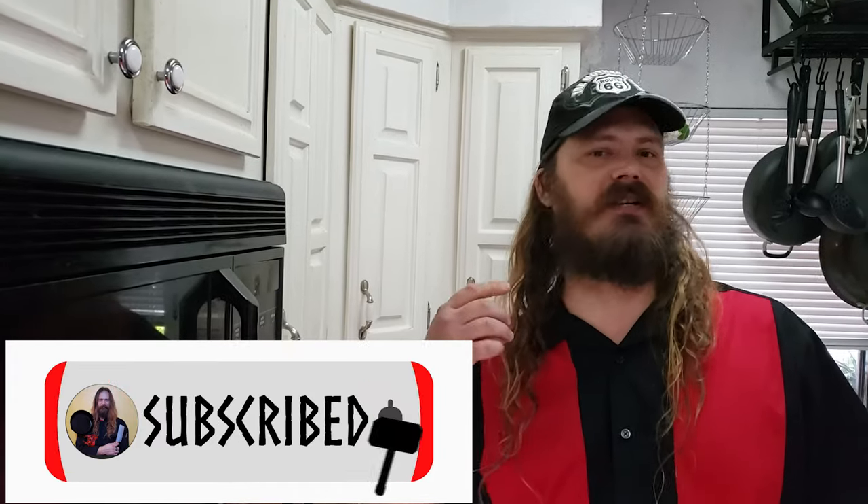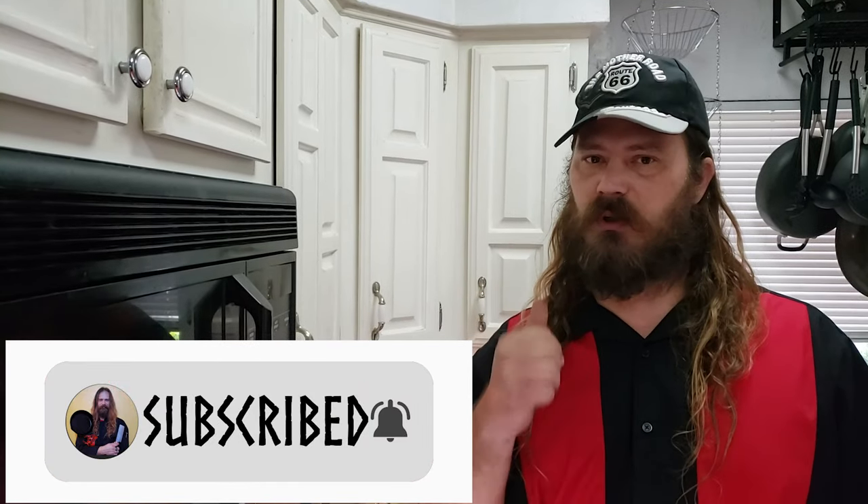Welcome to another edition of Baking with Joe. Today we're going to make a delicious honey wheat bread. It's really easy to do and we're going to lift some metal while we do it. So let's get started.